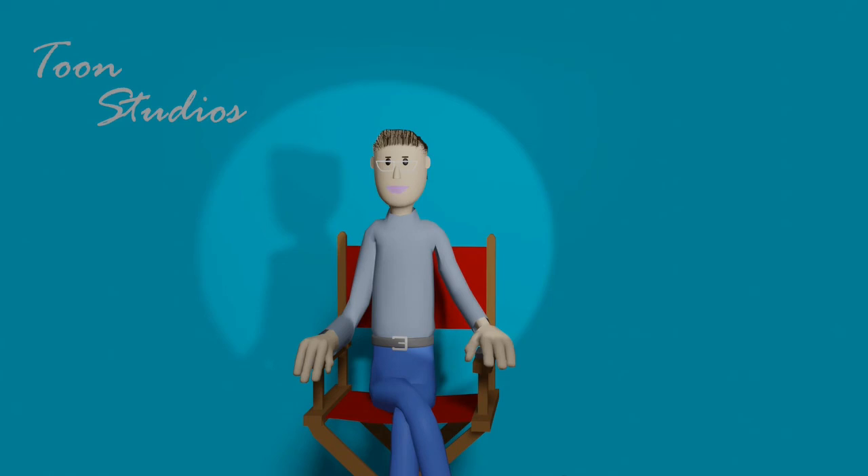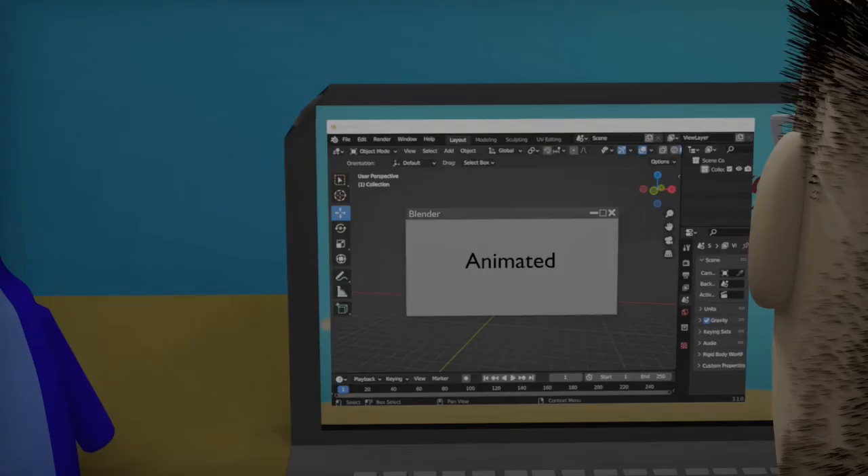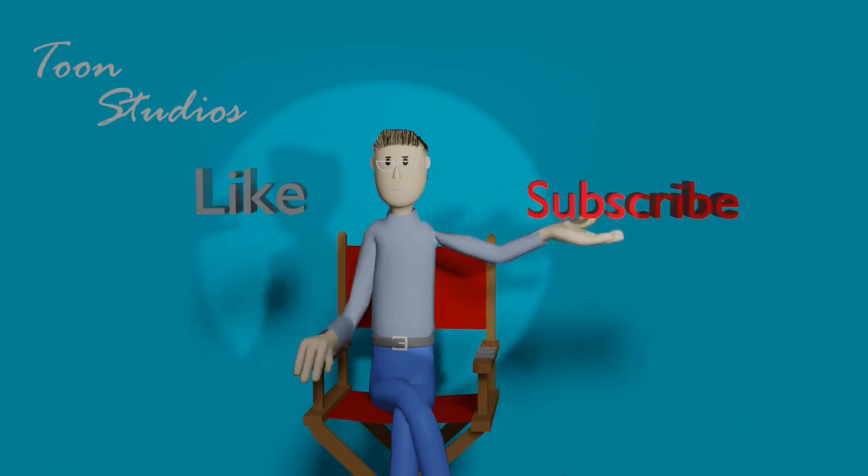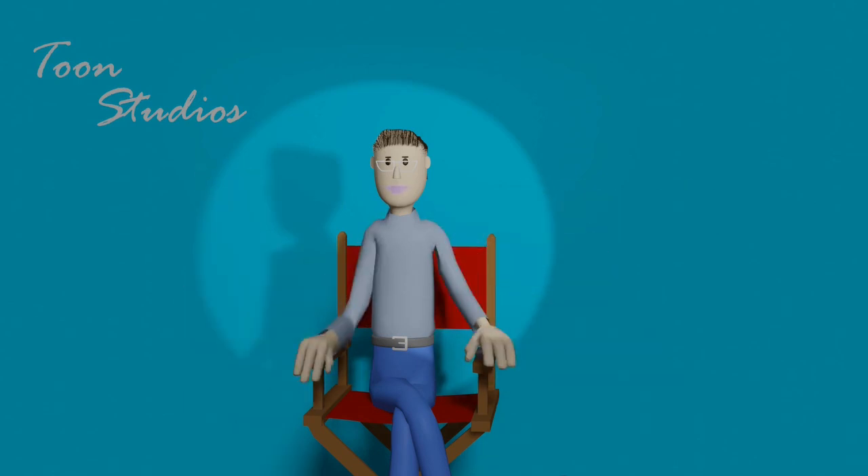Anyway, once I have all of that done, I just animate, which is as easy as a press of a button. And now you know how we at Tune Studios make our shorts. And of course, if you hated it, I don't really care, please subscribe.